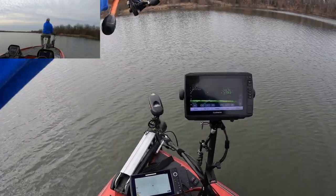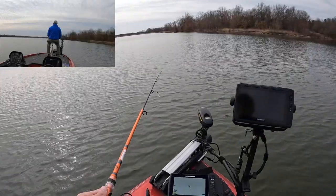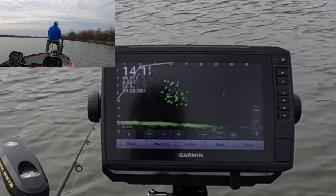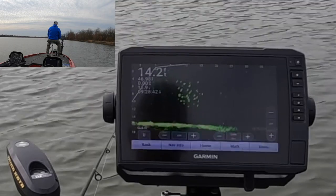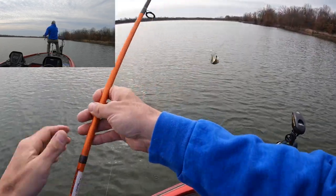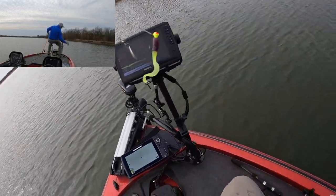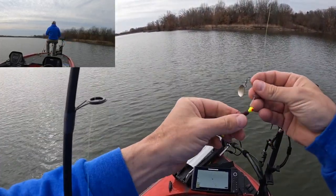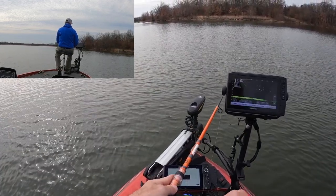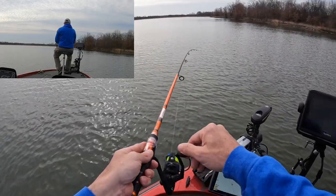Let's see if we can't get a few more. Casting way beyond the school and then swimming it right through the school. Picked one up right off the top of the school there. That one thumped it.